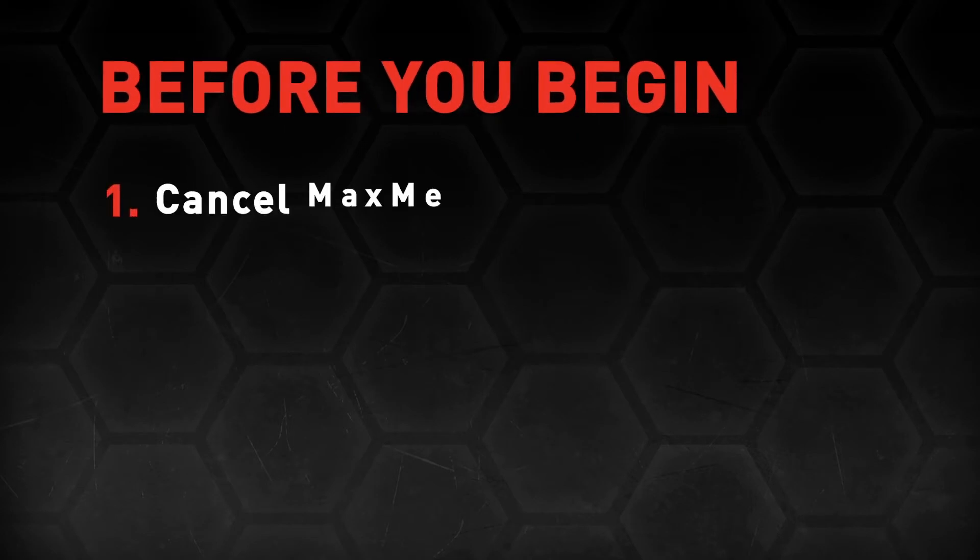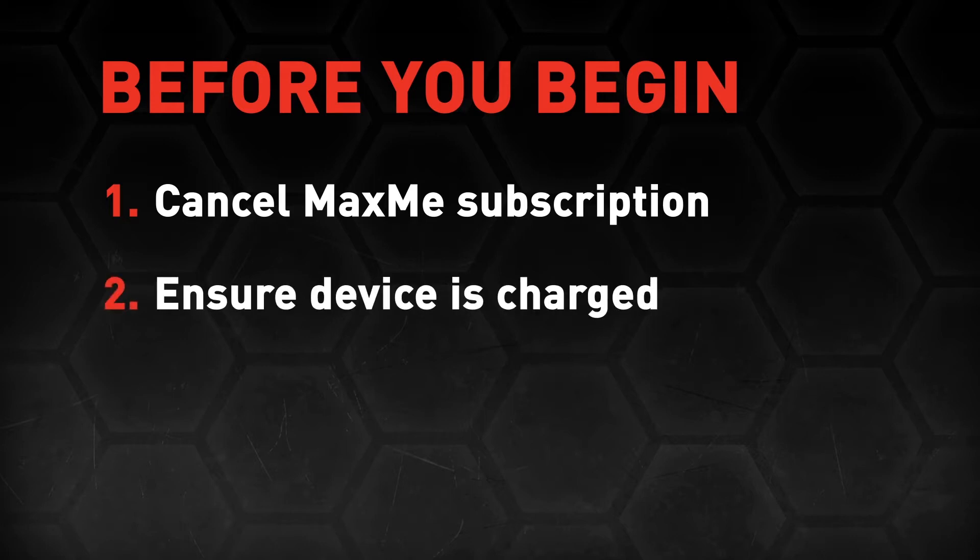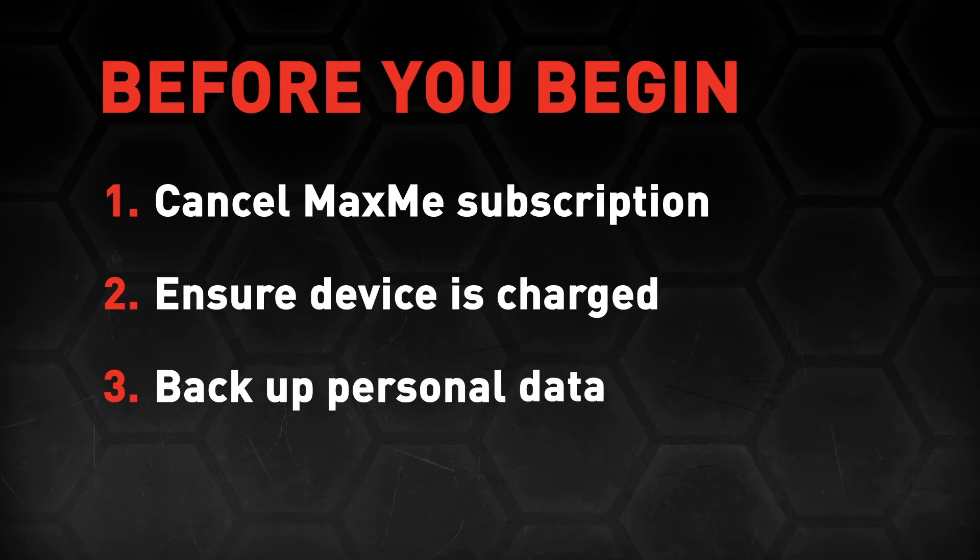The first thing you want to do is cancel any existing MaxMe subscriptions previously on the tool. Make sure your unit is fully charged and back up any personal files or pictures, because you could potentially lose them during this transformation.